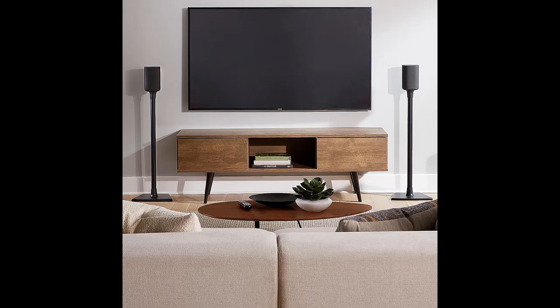Whether you're watching action movies or listening to chill playlists in the afternoon sun, get ready to feel every beat at its best.